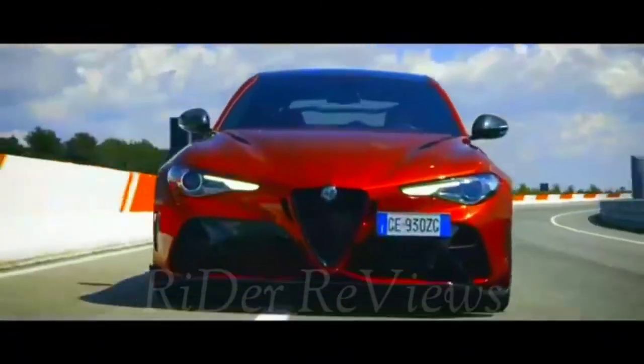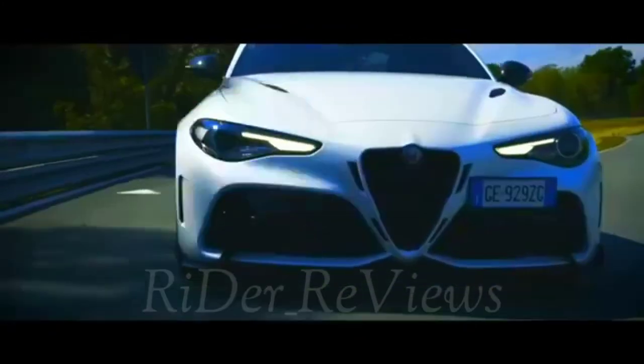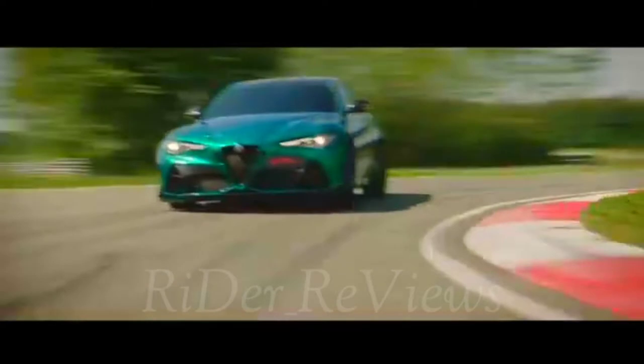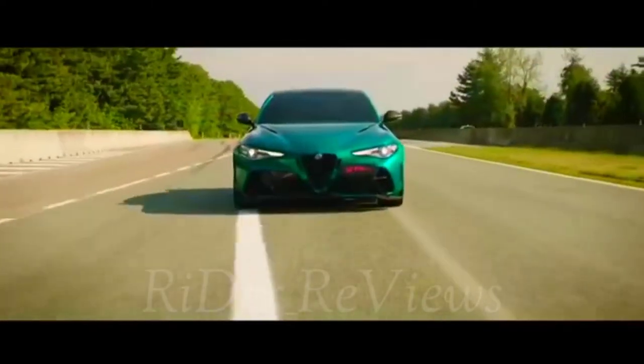Hi friends, today we are going to see about the Alfa Romeo Giulia GTA. The Alfa Romeo Giulia GTA is instantly recognizable courtesy of an exclusive characterization that is both aesthetic and functional, confirming it is not an exercise in style but instead a high-performance vehicle derived from a mass-produced car, the exceptional Giulia Quadrifoglio.